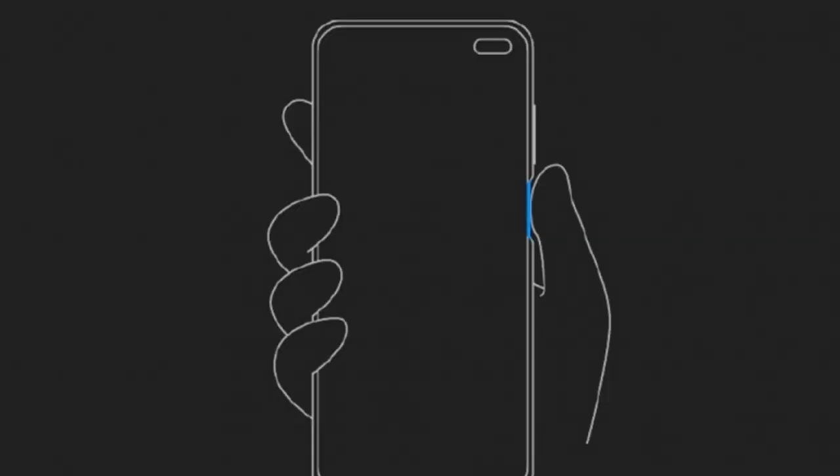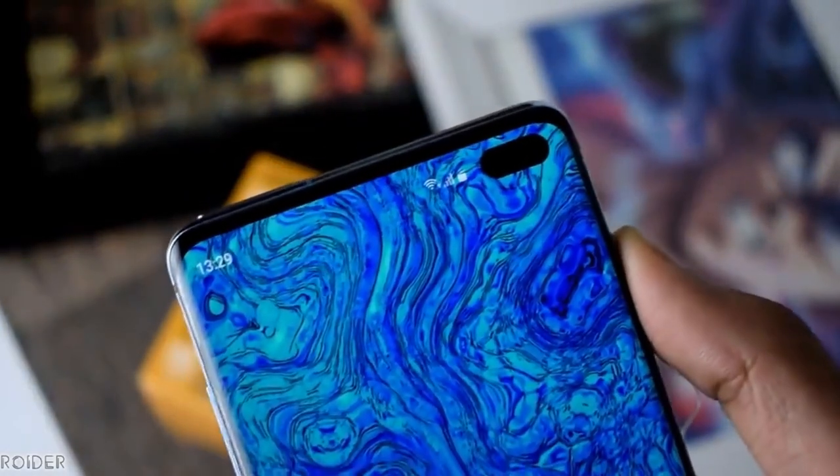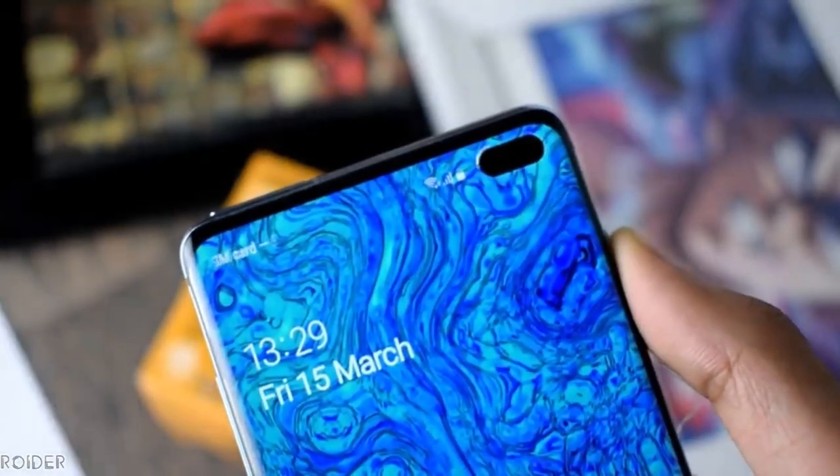There is no problem with the in-display. There is no problem with the power button. I call it the side mode of fingerprint. There is no problem with the pop-up or tear-drop. There is a punch-hole display on the S10. There is a single camera on the K30 Pro and a dual camera on the front.